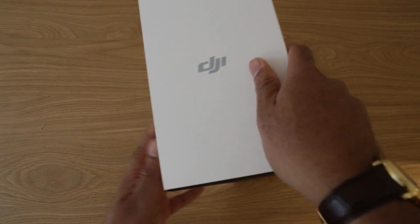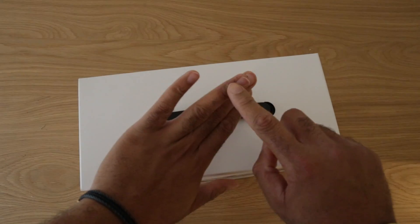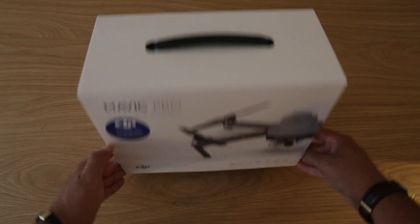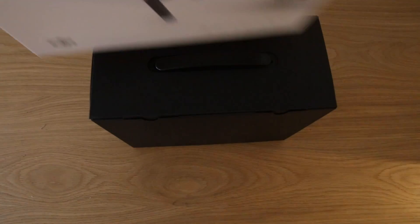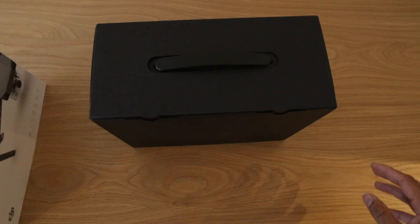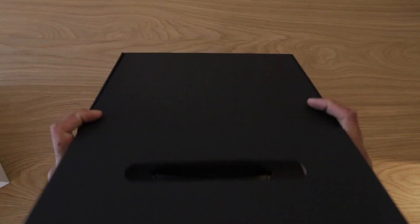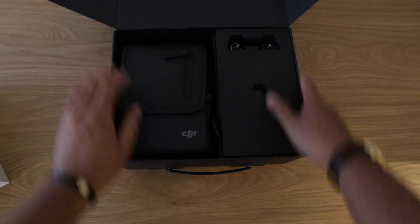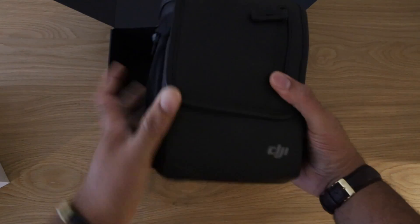It says 18 plus — this thing is not a toy. I had the Bebop 2 and I actually did injure myself, though it's healing now. They're definitely not toys. Here we go — that slides out nicely. And this opens up. It comes in a lovely bag.